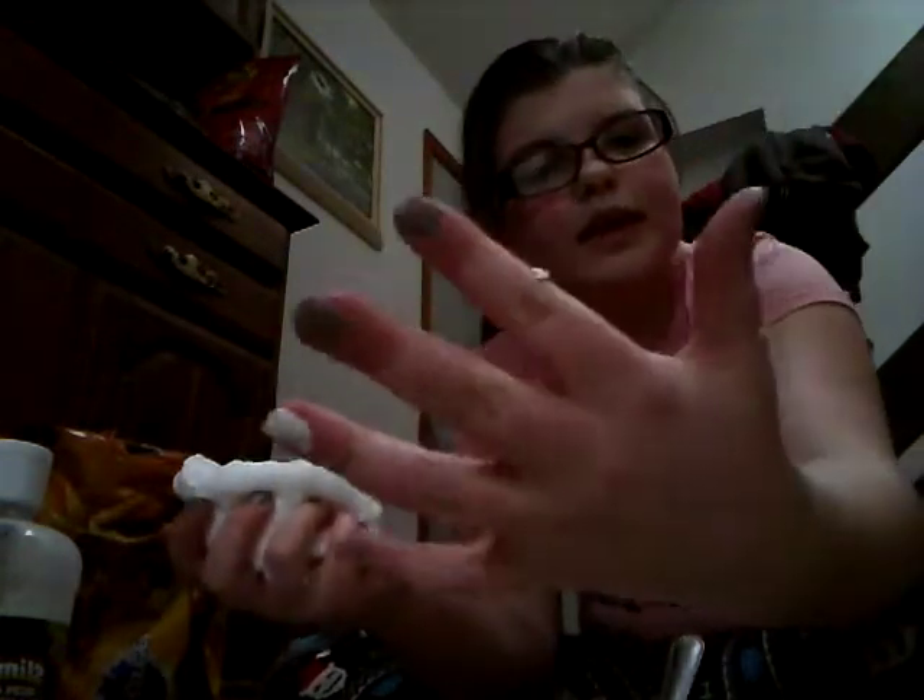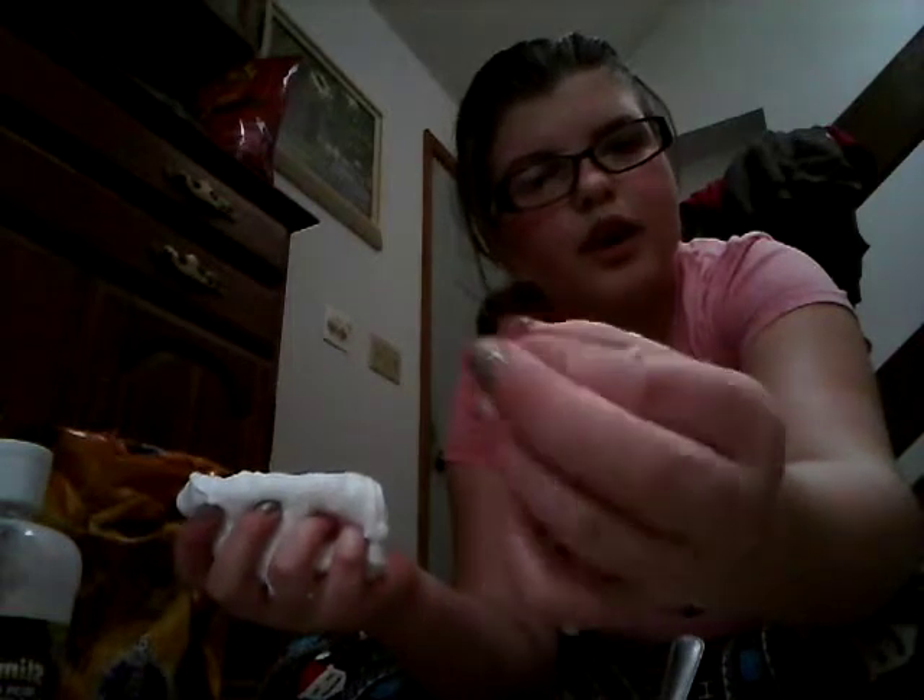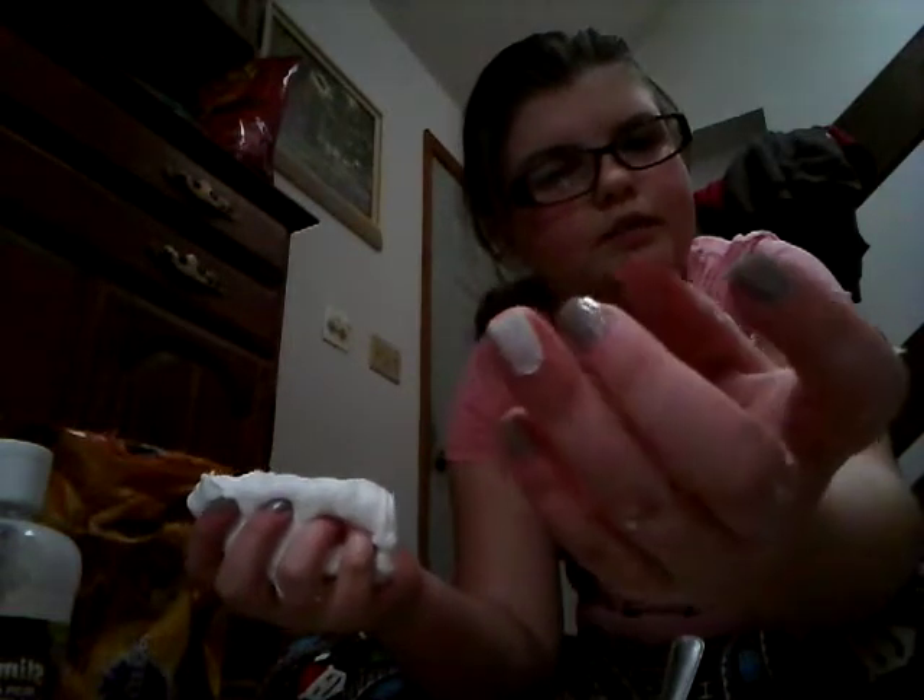Do you guys like my nails? So this one's like a gray kind of color, and then white.